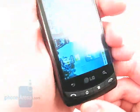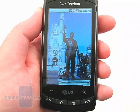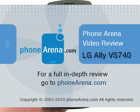Be sure to visit PhoneArena.com for our full in-depth review of the LG Ally, including pictures and 360-degree rotational views.